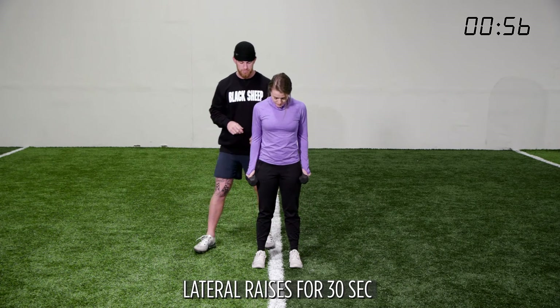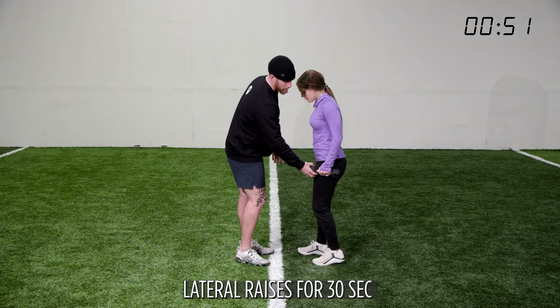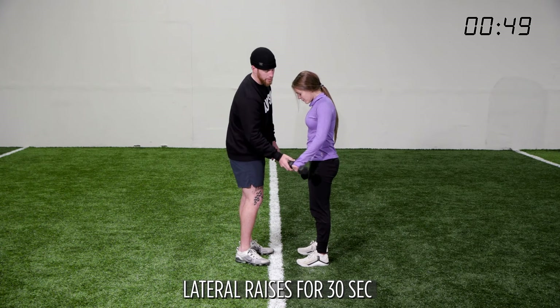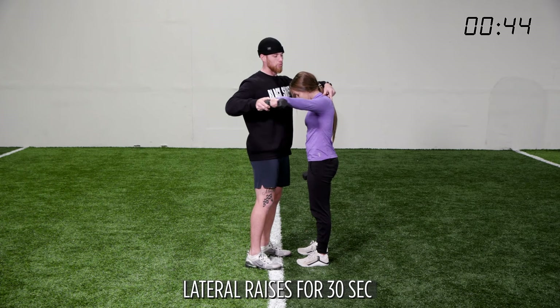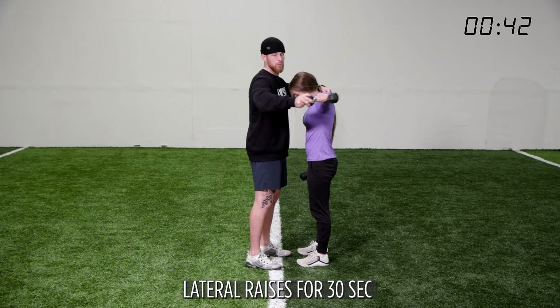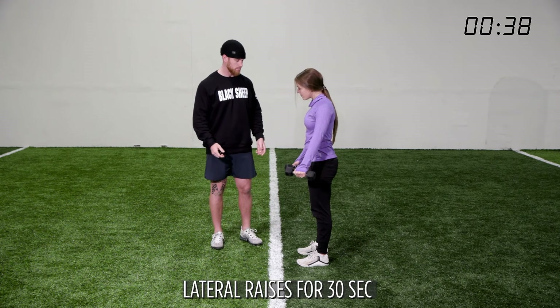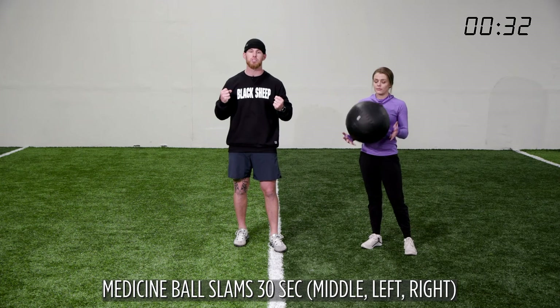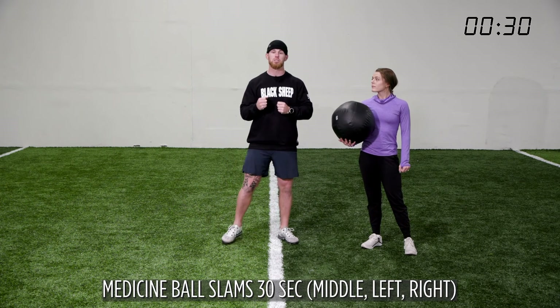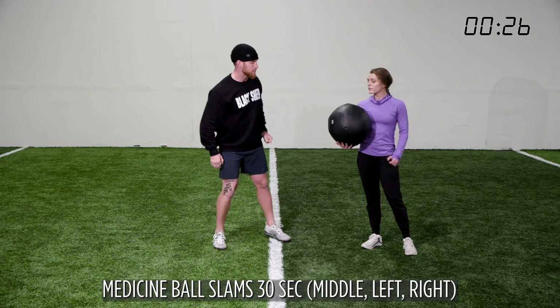Notice from the side that the dumbbells are not at hip level — they're at a 45-degree angle going out, not straight out, to stay out of the trap. We don't want big traps. Rest. It is that time of the week again — turn the music up, tell the kids to leave the house. Time to take out some frustration and anger. We have a med ball slam going left, right, and middle for 30 seconds.